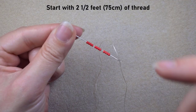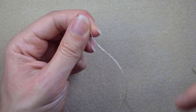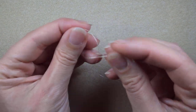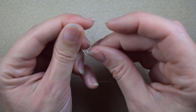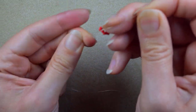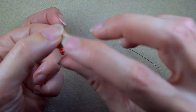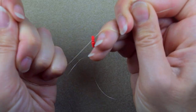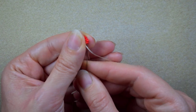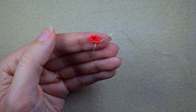I'm going to take 12 seed beads first on my needle and slide those down. I'll stick my needle in my mat and make a knot — I make a loop, go twice through the loop I've made, and pull gently. I could do one or two more knots. Now I go through the next few beads in this direction and I have this.